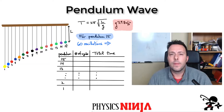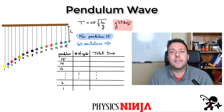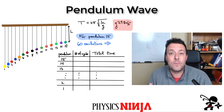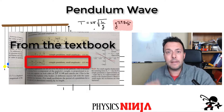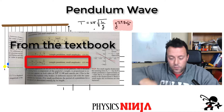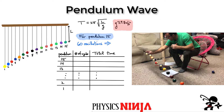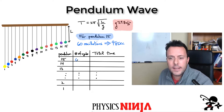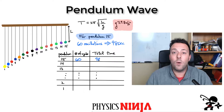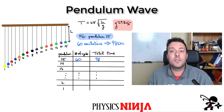The goal of this pendulum wave is that you start at some initial condition, let them go, and after a certain number of oscillations they come back perfectly ordered once again. To accomplish this, you have to adjust the length of each pendulum, since the period depends on length — the longer the string, the longer one cycle takes. I started with pendulum 15 and timed how long it would take to do 60 oscillations: it took 98 seconds. I want all of the pendulums to return to their starting point at that same 98-second mark.